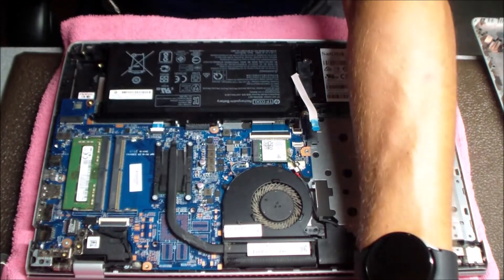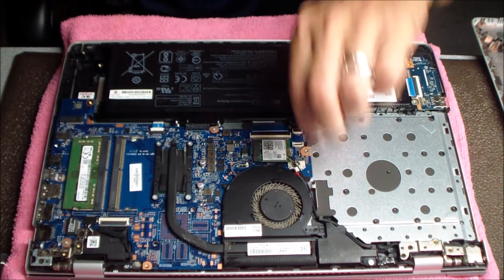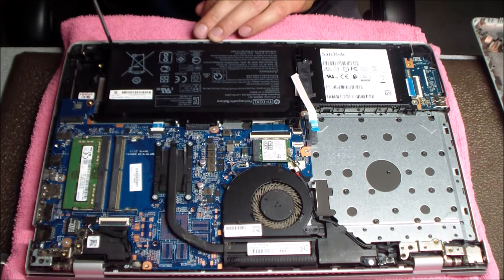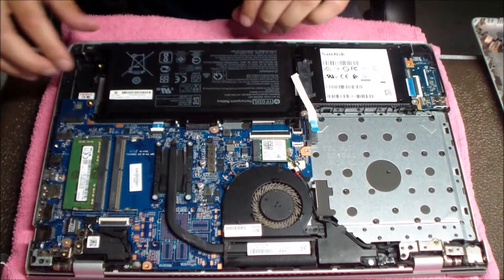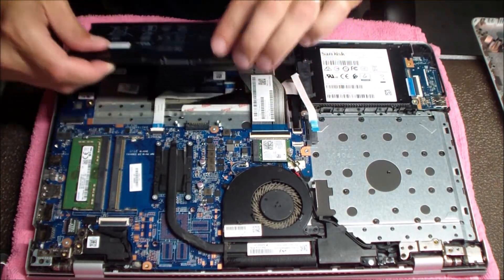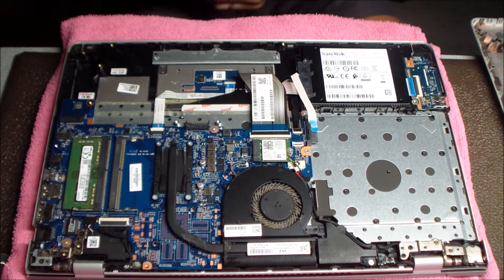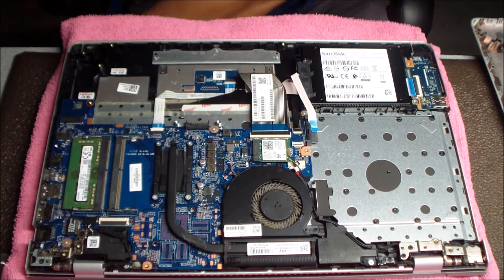There are three screws that hold the battery into place, and those just need to be removed. This thing just pops right out — it's kind of up and down, really easy to remove and replace. When you have it open here, you also have access to the SSD, you could do a RAM upgrade, change the Wi-Fi card — lots of things you can do once that bottom panel is removed.